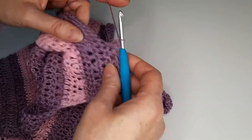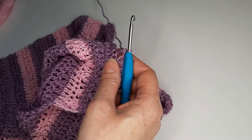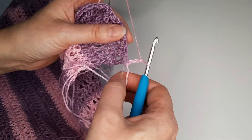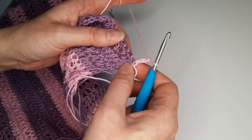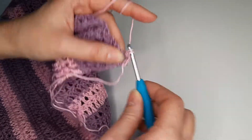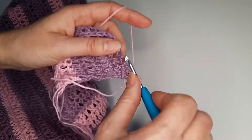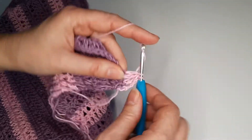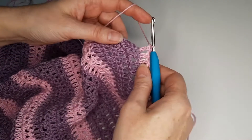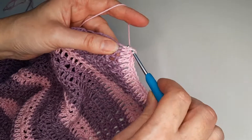We finish this row like this. I change the color, chain 3, turn the work, and we continue with double crochet until we reach the 2 last stitches. I have 2 stitches left and again we decrease.